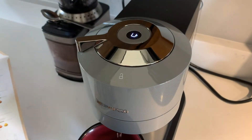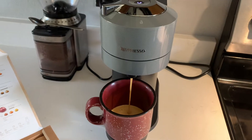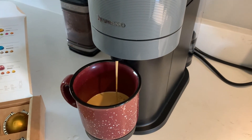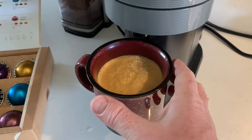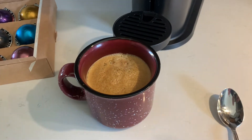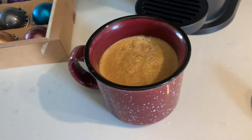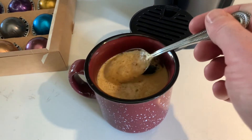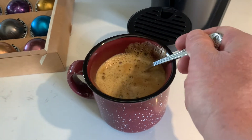I press the button once and you can hear the machine starting up. Our brew is complete — this made eight ounces. A lot of people like a little more than that; we usually do about ten ounces on our Keurig, so we'll see if this is enough. You can see there's a lot of extra foam — they call this the crema. What they suggest is taking a spoon and folding it into the coffee, which is supposed to enhance the flavor.